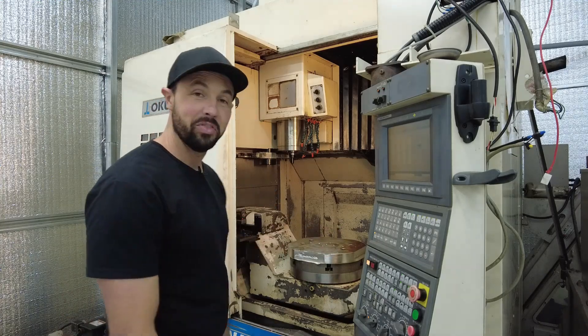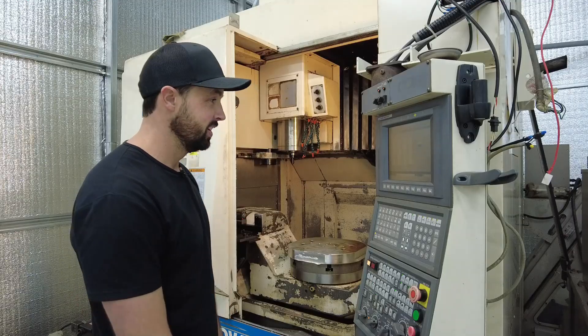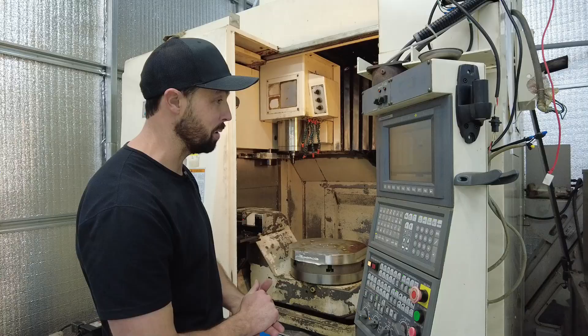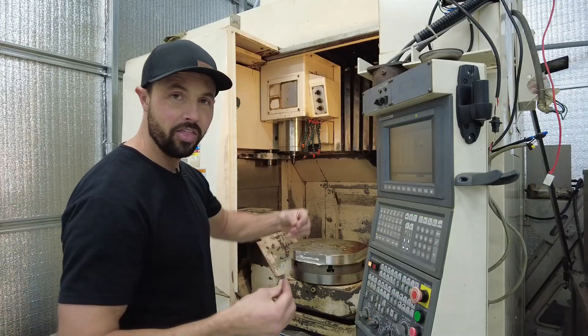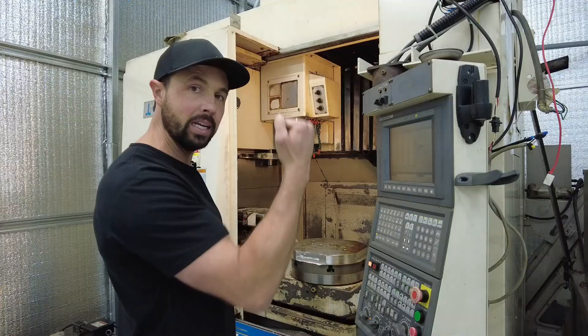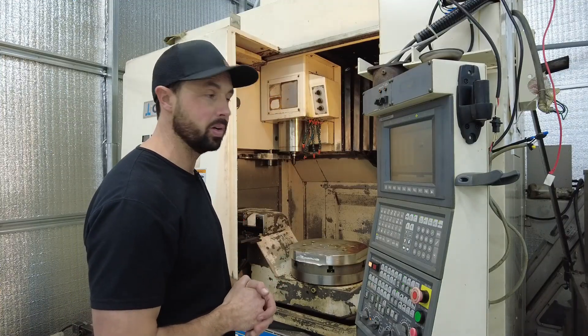That's pretty quick. Alright, I figured out how to make the tool changer work and figured out how to change some tools. I still need to figure out how to set offsets, lengths, and diameters, but we'll call that a win for the day. The tool change door — I sprayed a little WD-40 on the cable and got it loosened up. Before that it was binding on the way up, but it's opening and closing really smoothly now, which is super encouraging.